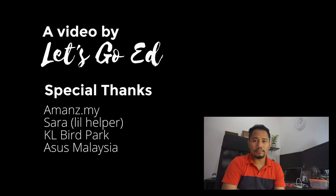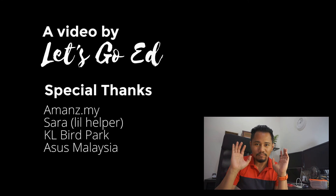Anyway, special thanks to the Amanz team for organizing this. It is unfortunate that the weather wasn't on our side — it would have been a great experience to take the Zenfone 3 and this camera outside for a proper neck-to-neck comparison. Last word from me: YOSH!